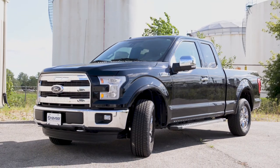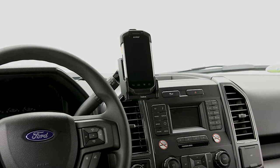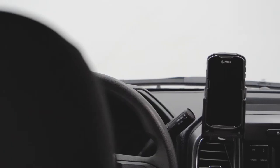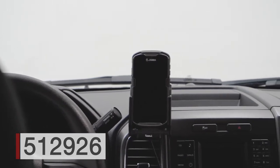Hey everybody, today we're in a Ford F-150. We're going to be showing you how to install a full ProClip solution. We're going to start with mount number 855-093, and to that we're going to attach the TC-56 holder number 512-926.